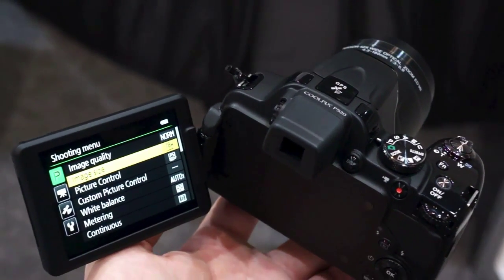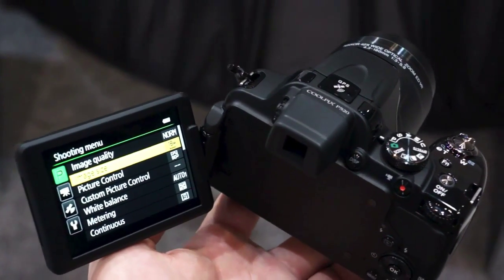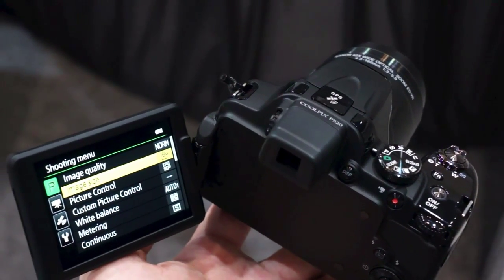Hey there, it's from Engadget. We are here at Nikon's booth at CP Plus in Yokohama, Japan, taking a look at the Coolpix P520.